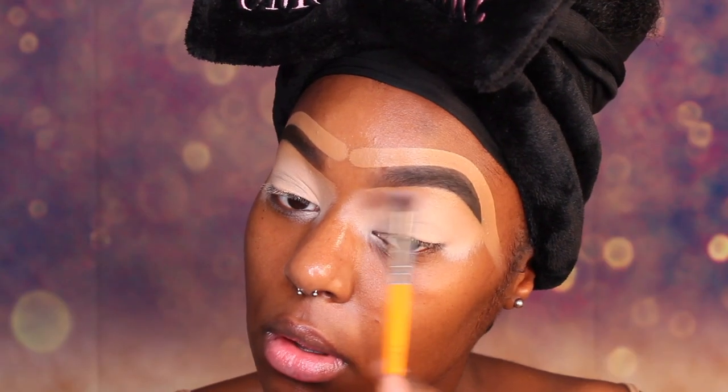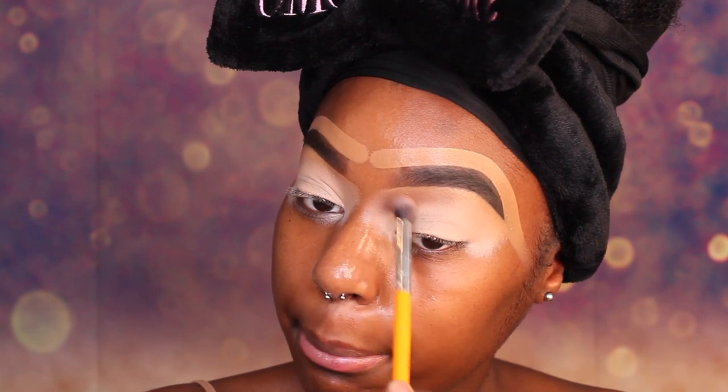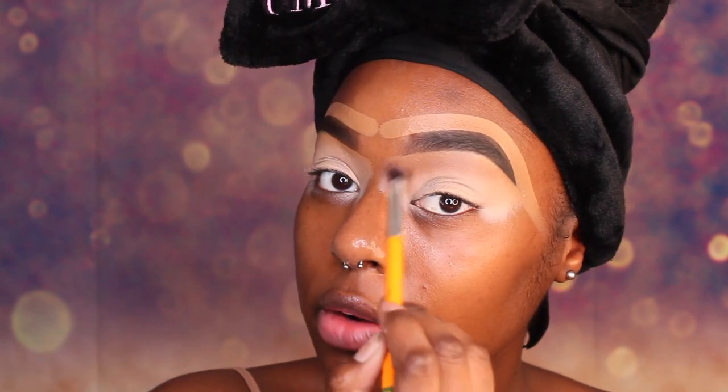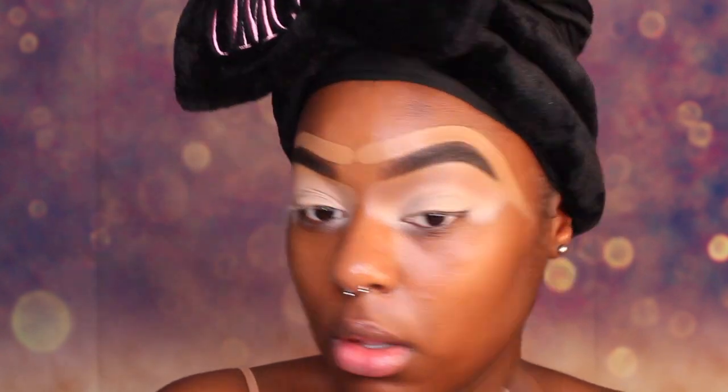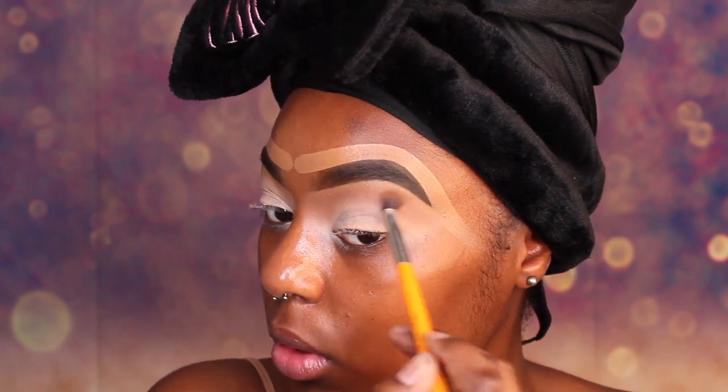Now we are going to take the matte book by the Crayon Case and we are going to use those two colors and apply that to our lid. We are just going to take that brown and buff it right underneath our eyebrow, all the way around. Now we are going to go in with that second brown and apply that to our lid.